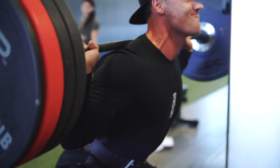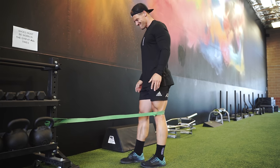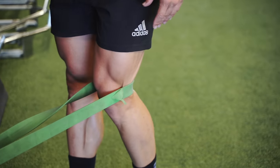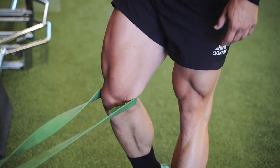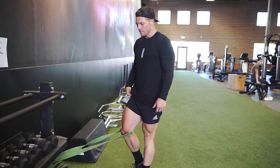Then we have a banded TKE — this is actually a quad movement. That band is pulling my knee forward and it's almost like a leg extension. We're going sets of 10 on each side in between, as a superset. This is a good prehab movement to strengthen the muscles and ligaments around the knee.